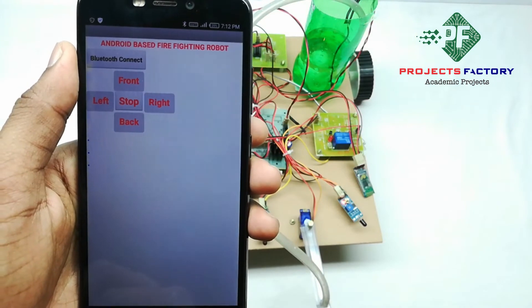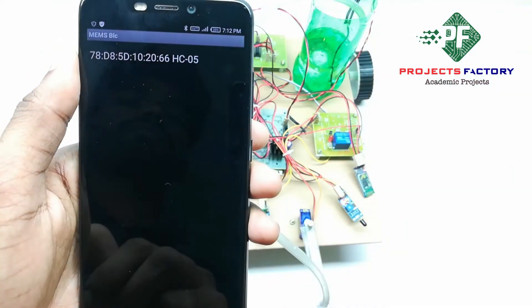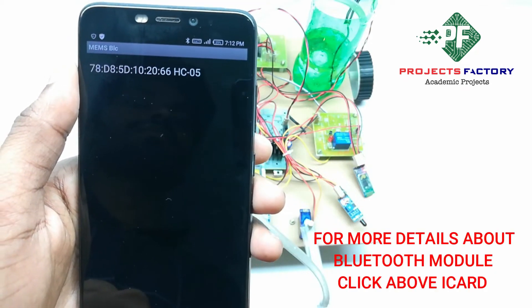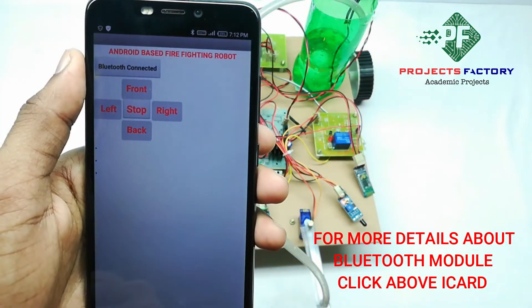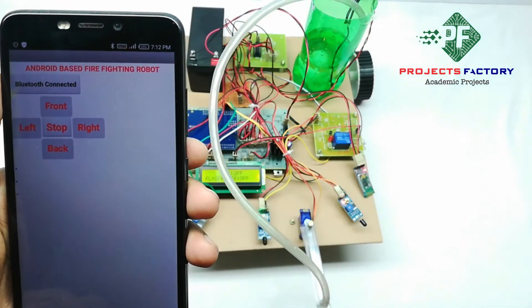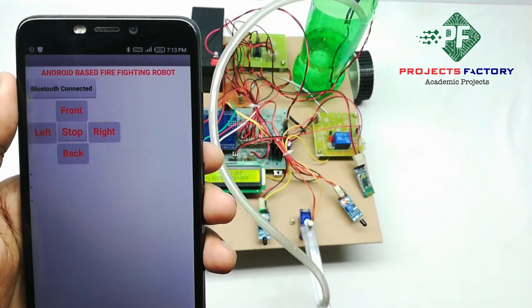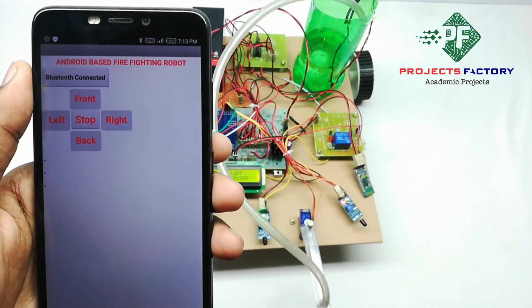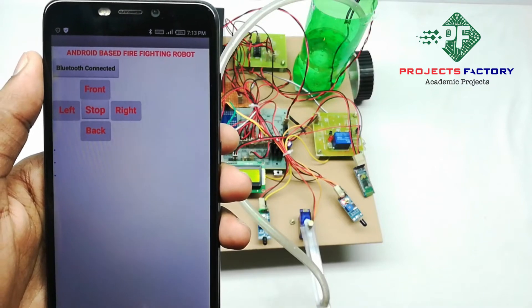Open the app and tap Bluetooth connect. Bluetooth is now connected. The robot will be controlled through the app. If it detects fire, it will stop and sprinkle water towards that direction.